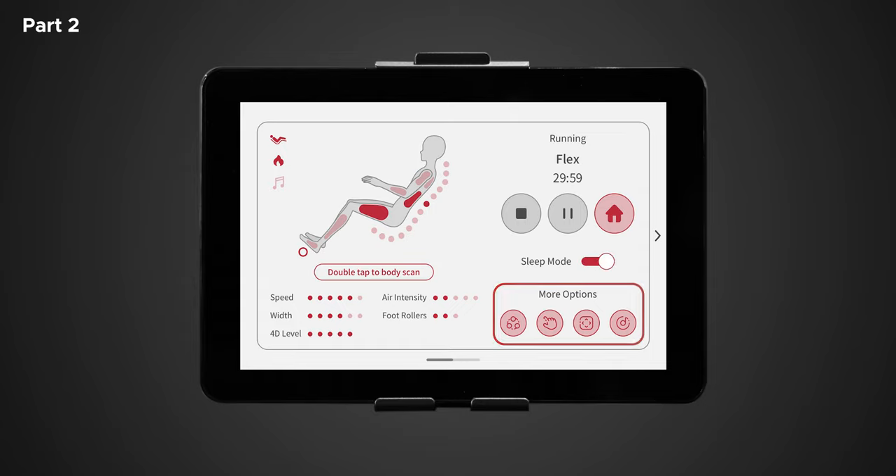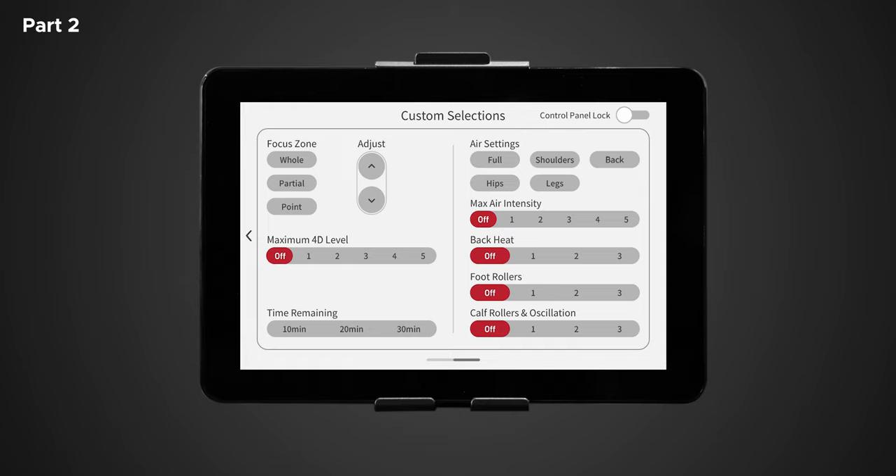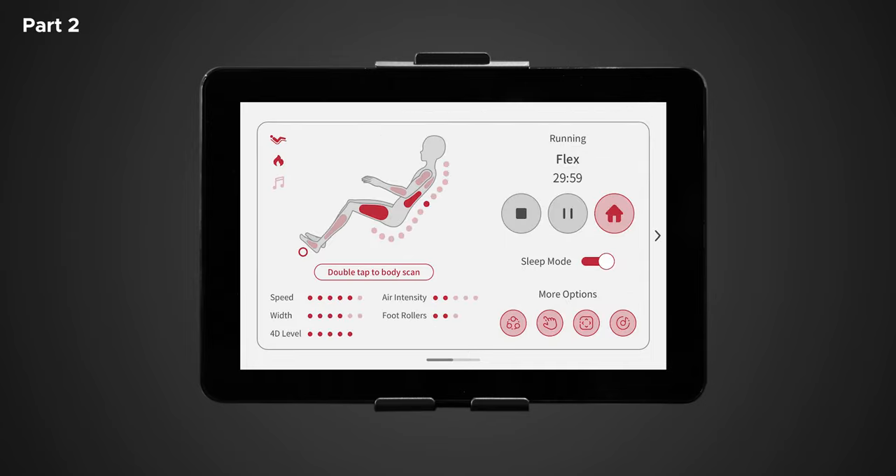At the bottom right of the screen we have more options — similar to the main home screen, there is auto, manual settings, adjustments, and sounds. Tap each to access their designated screens. To quickly personalize your massage, swipe left. This will take you to the custom selection screen, which allows you to tailor your massage exactly to your needs. At the very top right of the custom selection screen is the control panel lock. When toggled on, this lock will prevent you from returning to the in-use screen so you can make continuous adjustments without being interrupted. To return to the in-use screen, make sure the control panel is unlocked and it will automatically return shortly.